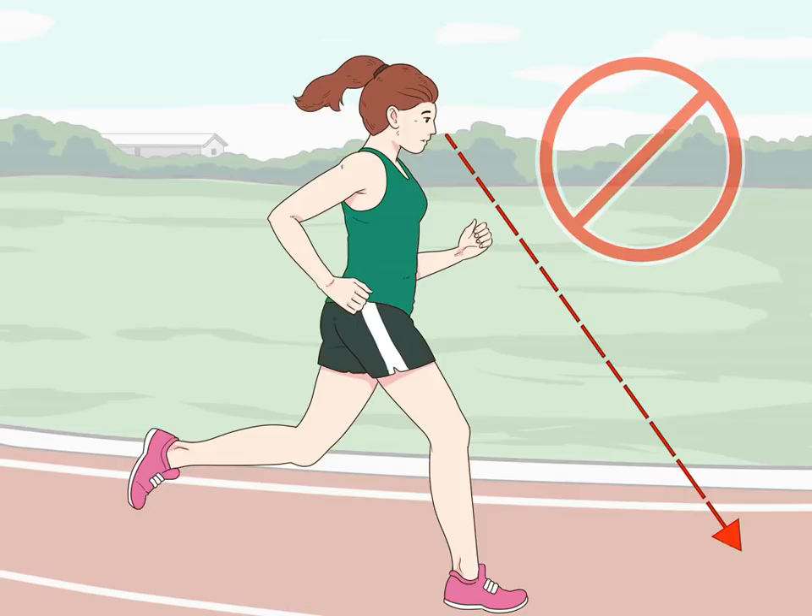How to run a faster 1500m. The 1500m race is one of the longer races in track. Since it is a longer run, having the correct form is very important. Running properly will help you conserve energy and run more efficiently, as well as faster. By increasing your cadence — i.e., your steps per minute — you will also be able to run a faster 1500m. Running strategically during the race should also improve your performance.